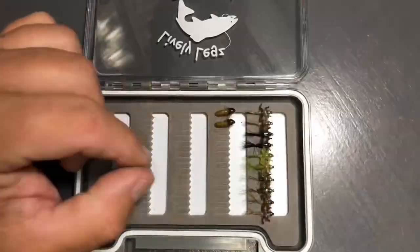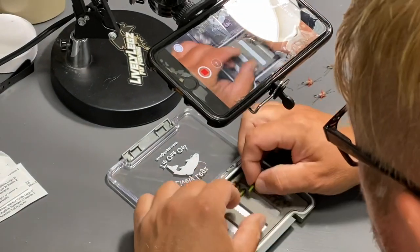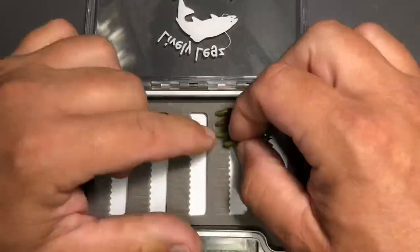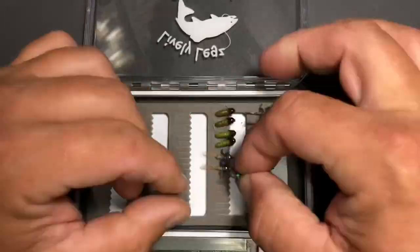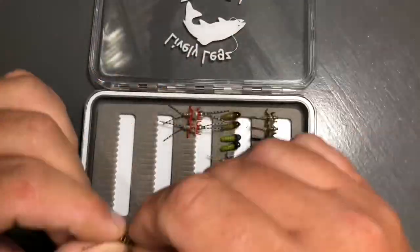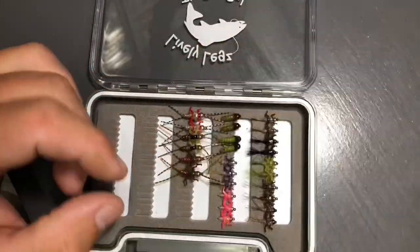This particular box that Big Shrive is loading is our Lively Legs Small Nymph Box — this is a barbless tungsten box. In the first row those are our original barbless nymphs. Big Shrive's working on the second row now and you'll see those are our grubs. We have Pink Cadillacs in that row, along with some more of our original barbless nymphs.